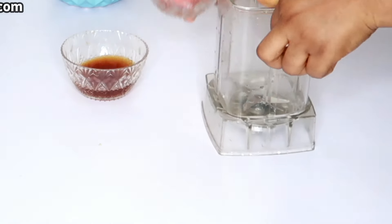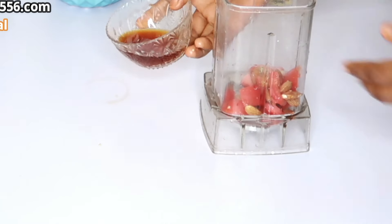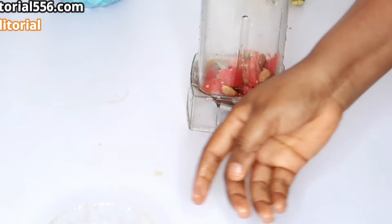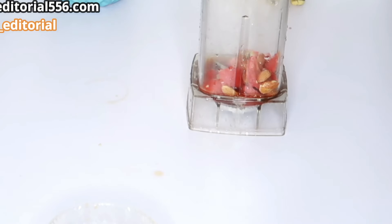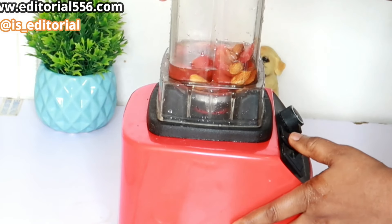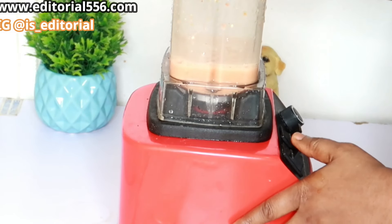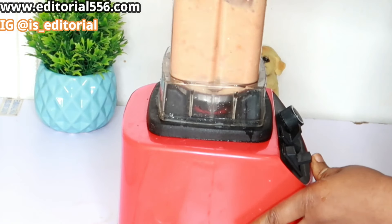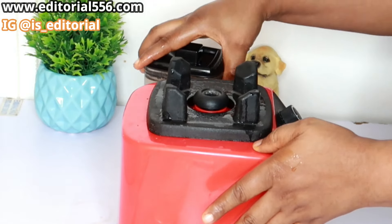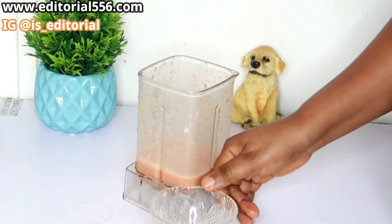I'm going to blend this up, then we'll add the Lipton tea and honey inside the blender. I'll put in a little water as well. After that's done, we'll strain it.